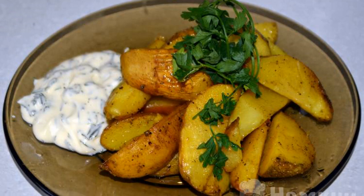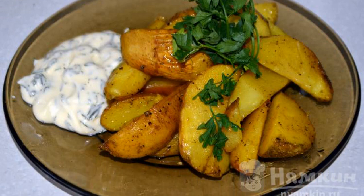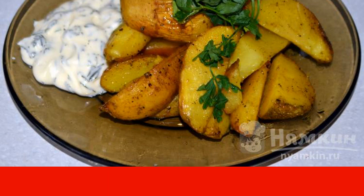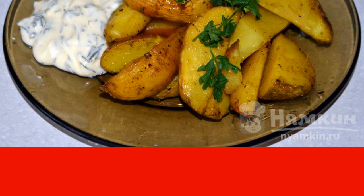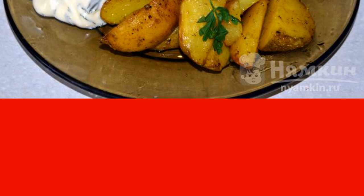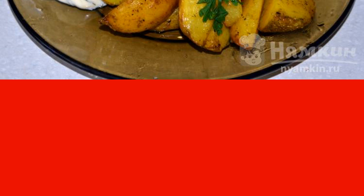Potato dishes are always relevant on Russian tables. It's no secret that potatoes are a very satisfying and healthy product. Potato treats are prepared in different ways, but the good old recipes are becoming increasingly popular.